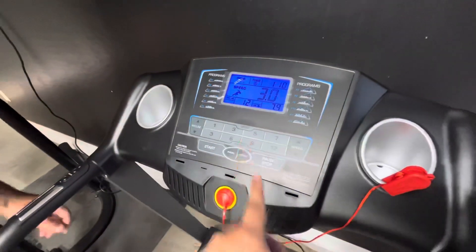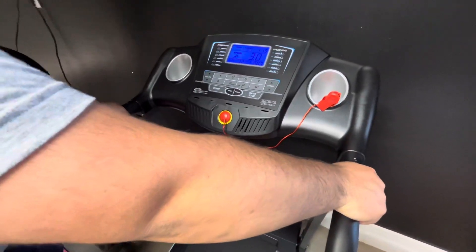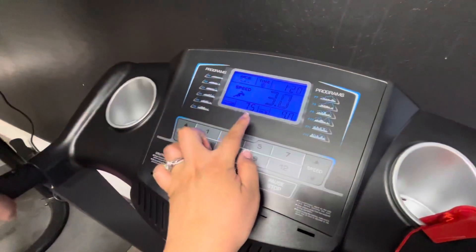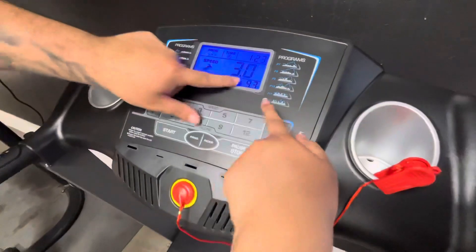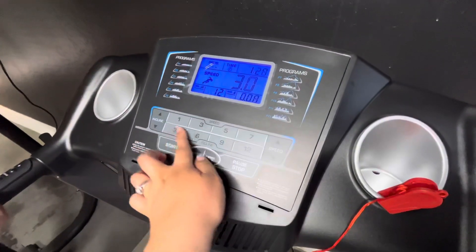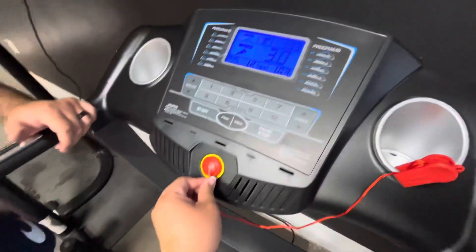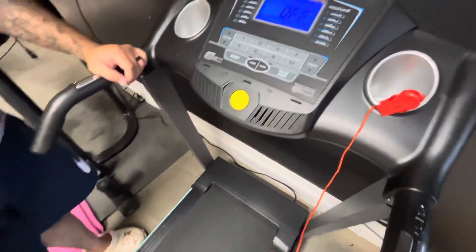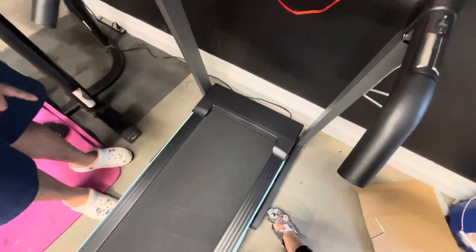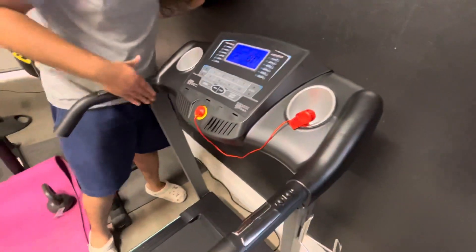The max incline is 12 and the max speed is 8. It has a heart rate monitor right there — that's cool. Then it has 12 preset programs. You can do the speed and incline through here, which is pretty cool. And it has the emergency stop. Oh, what happens if you put it back — does it ramp up or restart? I think it restarts. Oh, it even goes down — nice.